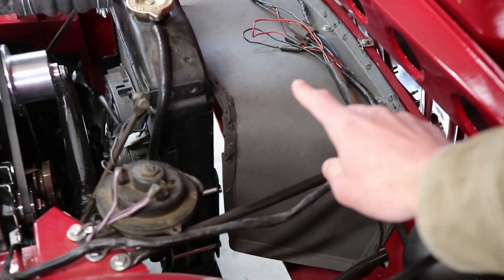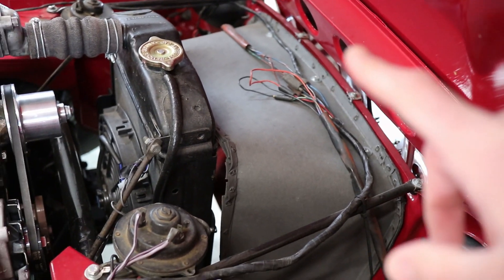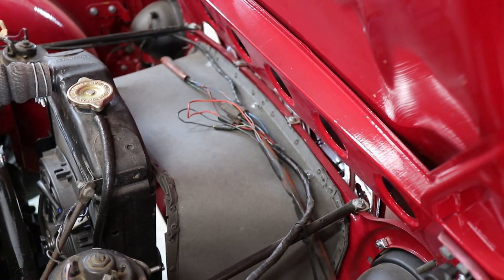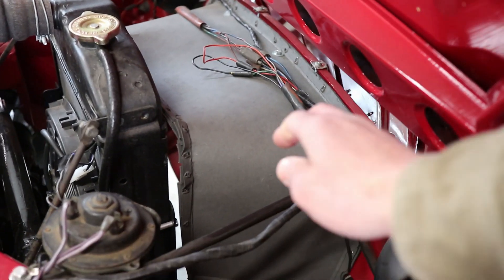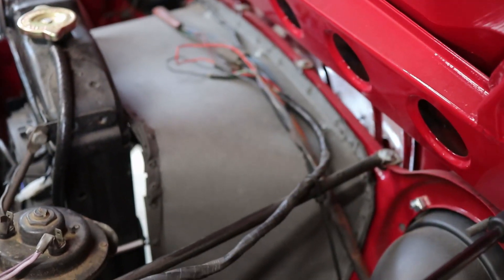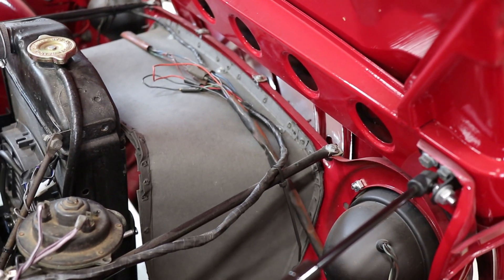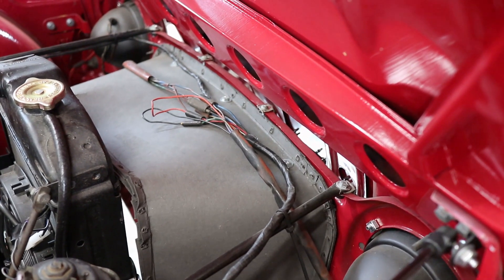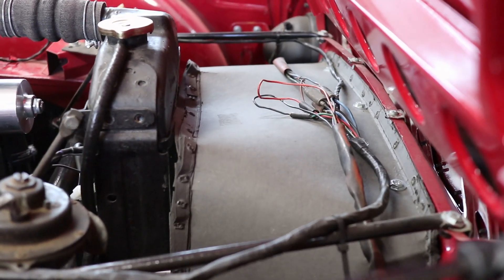This is the radiator shroud we have — this is not the original for the car, it's a replacement we bought at some point in the car's history. It's a reproduction of the original Triumph part and it's made of this kind of fiberboard material. The other side is actually kind of shiny with a textured leather surface on it, and from day one we've not been terribly impressed with it.